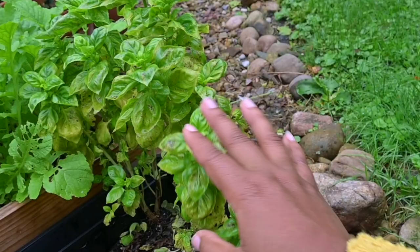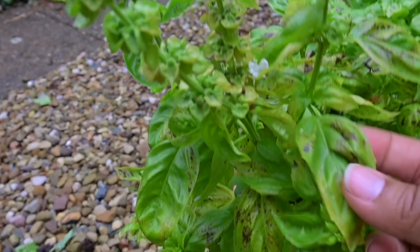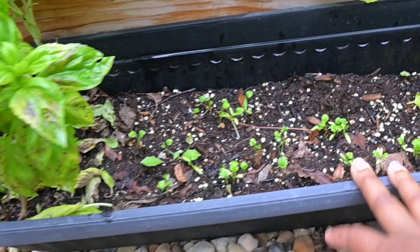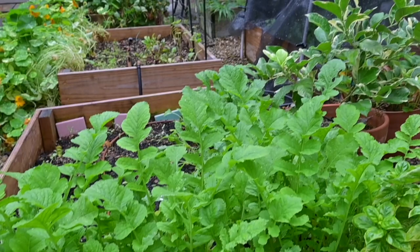My basil — these are basil towers by Burpee — are at the end and they're not looking so great, so I'll probably pull them. Maybe I can give them to the chickens or dry the basil for them somehow. The cilantro is looking pretty small but decent. Let's move along to my covered beds.